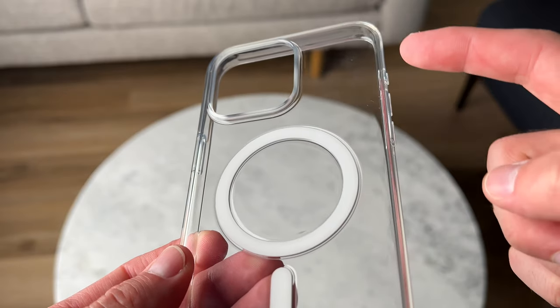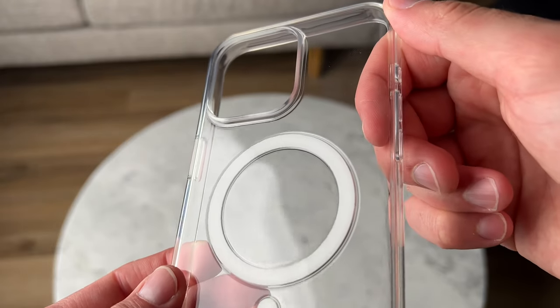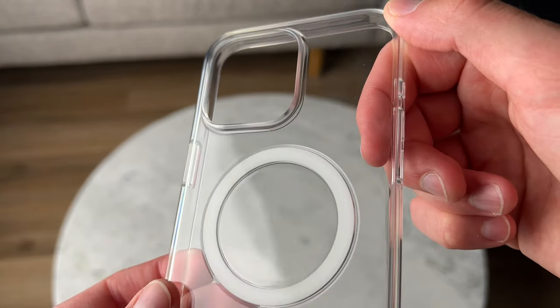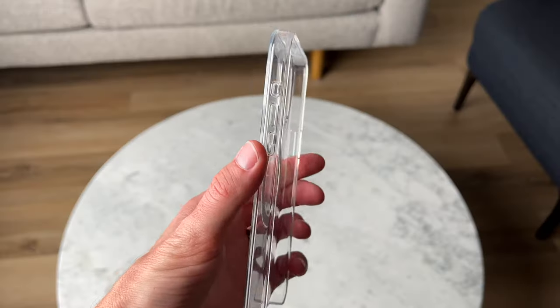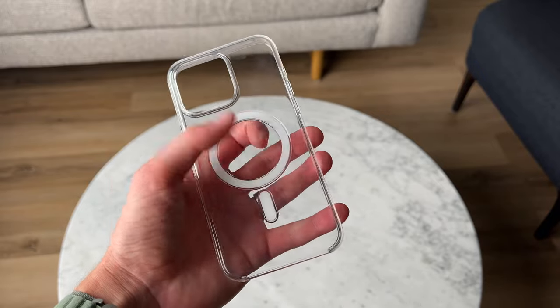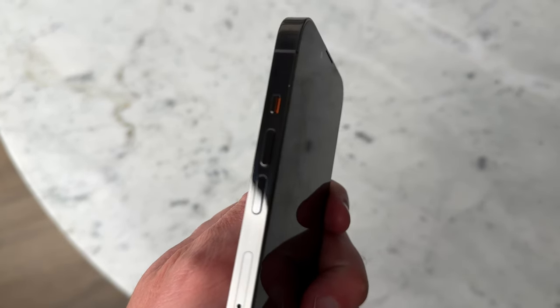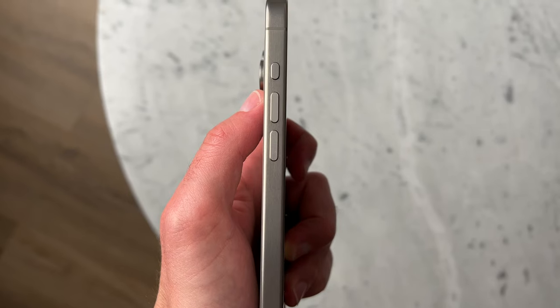One of the kind of annoying things about this case is how many fingerprints get on it. It's in your hand all the time and it's ridiculous how much fingerprints are all over this clear case. It's kind of unavoidable — you just have to wipe your phone down. Sometimes there are also particles that get in it and can rub against the titanium. I was always nervous about it with the stainless steel iPhones, but titanium might be a little bit more scratch resistant, so we might not have to worry about that as much.